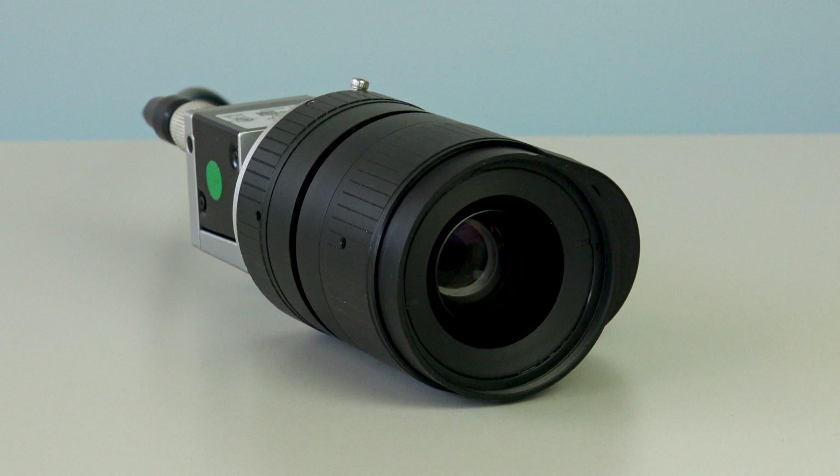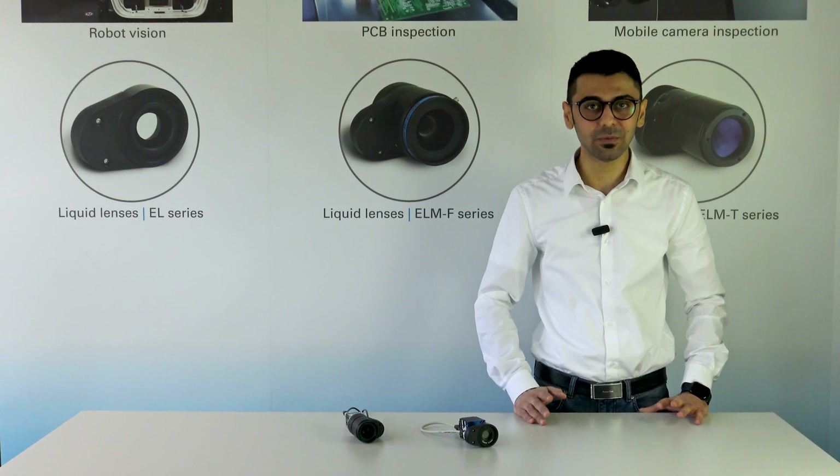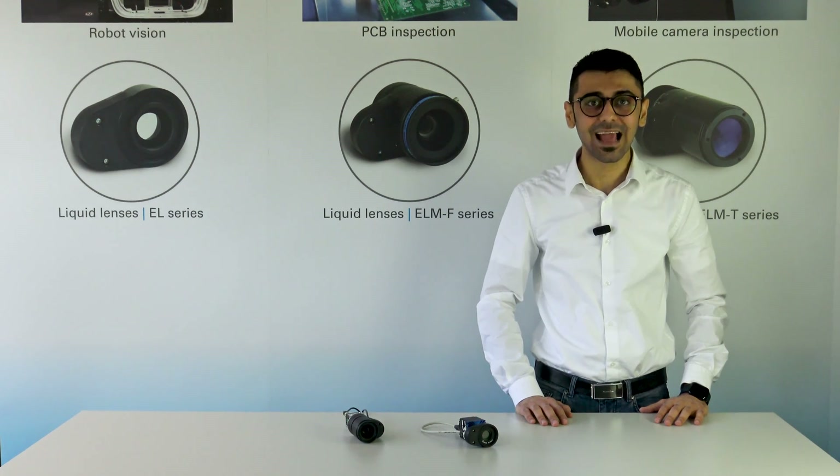The Genicam standardization of focal power control provides the possibility for different cameras to add this feature, and there will be more cameras coming. Thanks for watching, and please contact us if you have any questions.